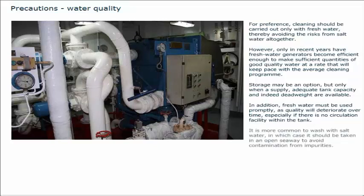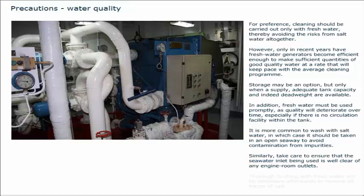It is more common to wash with salt water, in which case it should be taken in an open seaway to avoid contamination from impurities. Similarly, take care to ensure that the seawater inlet being used is well clear of any engine room outlets. Thorough flushing with fresh water will be necessary afterwards to remove all traces of salt.